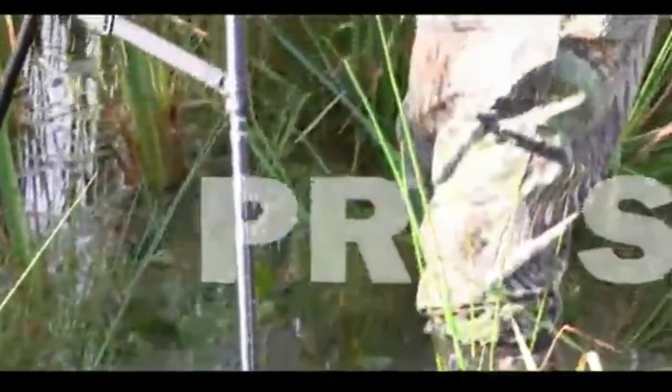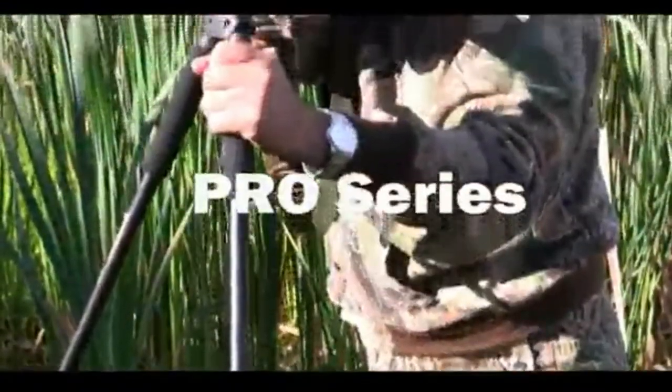The tripod version converts to a bipod and monopod for whatever your hunting needs. The versatile, innovative Pro Series shooting sticks — blowing away the industry standard.